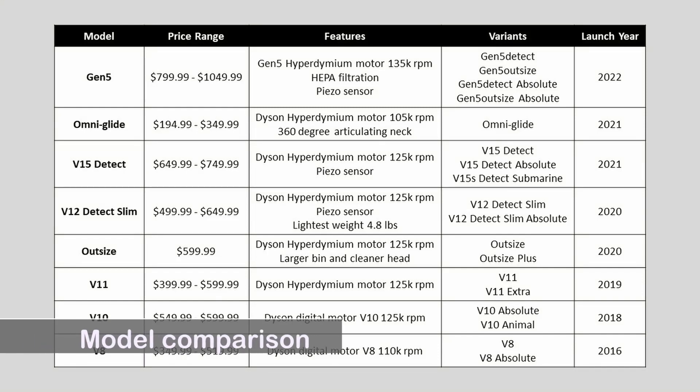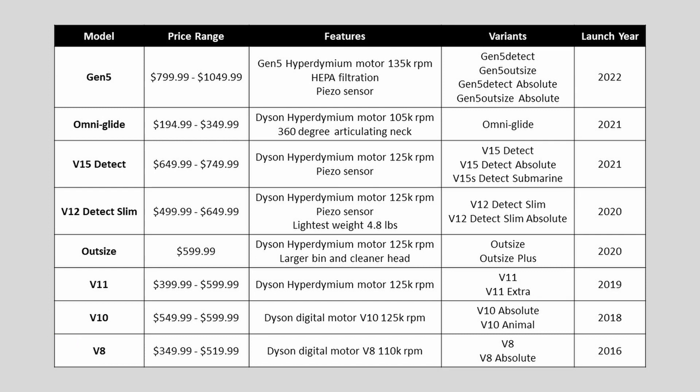Before I begin, here is a list of currently available Dyson Cordless Vacuum models, the price range, features, variants, and launch years. You can see that the newer models have stronger motors and additional features such as a piezo sensor to count and measure dust particles, but they are more expensive. The V8 model is the older model that's more affordable yet functional.